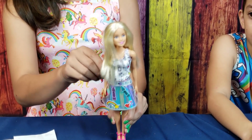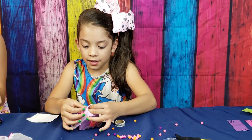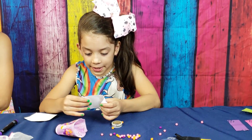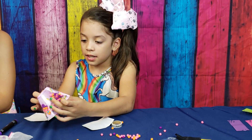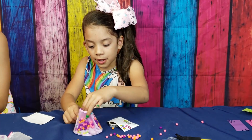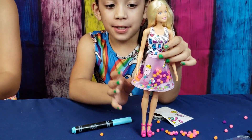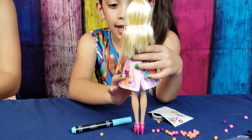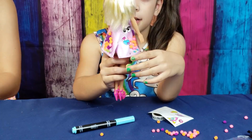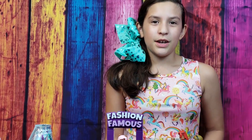She looks like she's going to an art show and she's the judge! Now I'm going to design my skirt — some paint, a popsicle, and some stickers. I put popcorn, eyes, hearts, a popsicle, a rainbow, and pom-poms and confetti. Comment below if you like the skirt that I made!